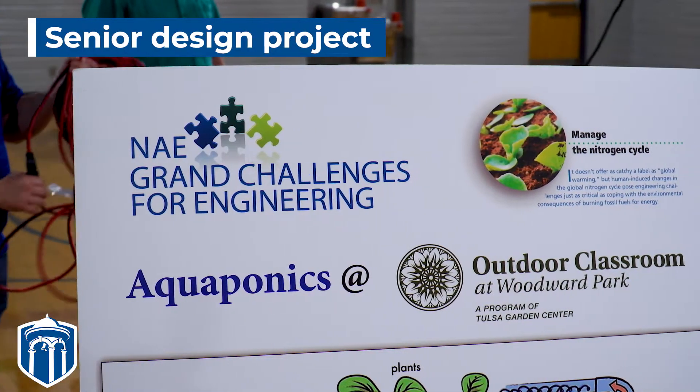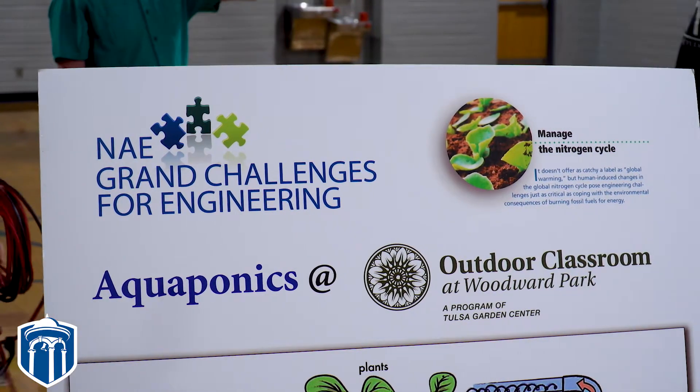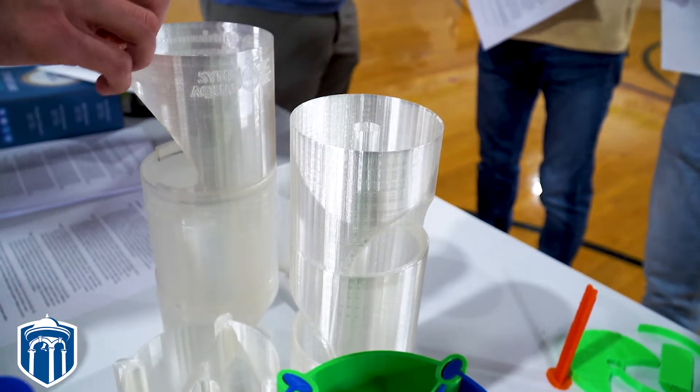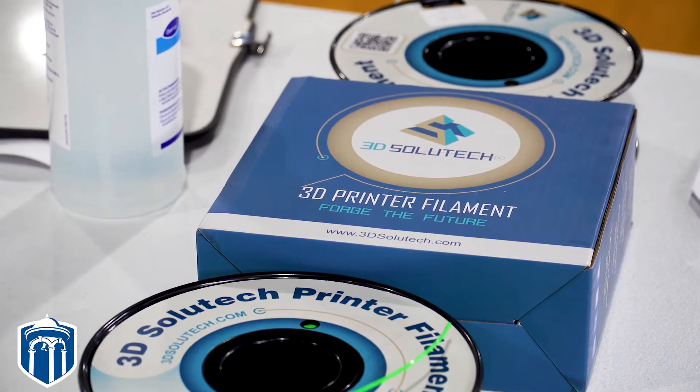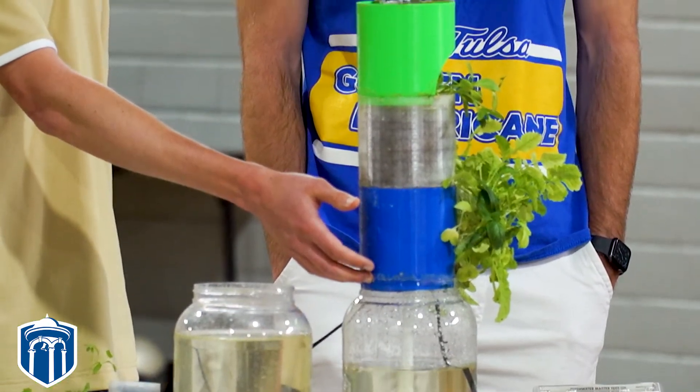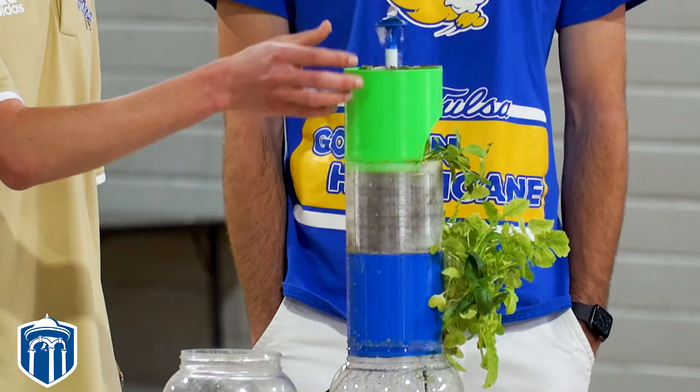Our senior design project is called 3D Printed Aquaponics. We're 3D printing aquaponics systems for the benefit of the world, because we're producing these to try to create a solution for the growing world population and the growing hunger and issues that we will face with a large population and not as much food in the future.